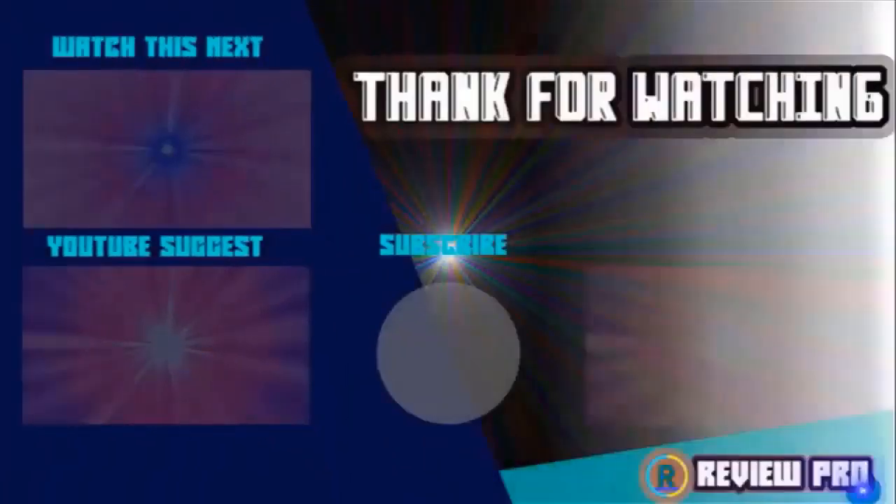Thanks for watching, I hope you liked the video. If you found it helpful, please remember to leave a like and subscribe to my channel to see more videos like this. In the next episode, if you have any questions related to these products, you can leave a comment below and I'll get back to you as soon as I can.